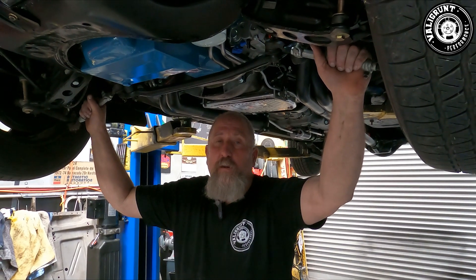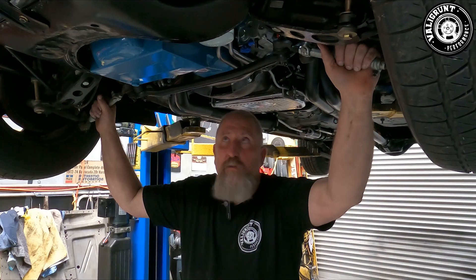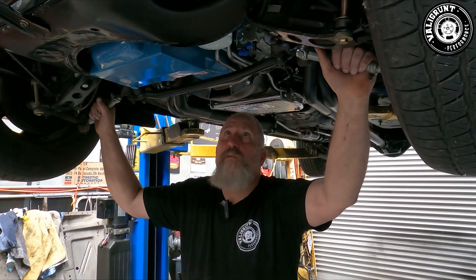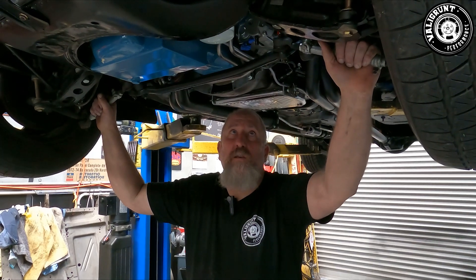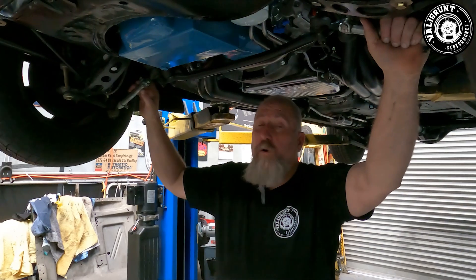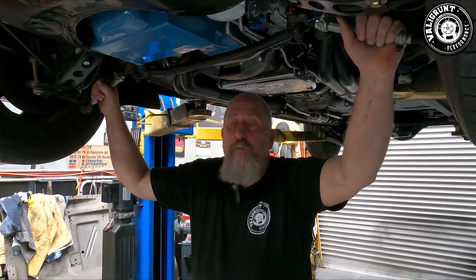With drain back, every time you start it again you get that two or three seconds of no oil pressure until it pumps all the oil through the filter and the lines. You'll be able to have a look at this as I speak. All my lines are stainless. Why stainless? Looks pretty.